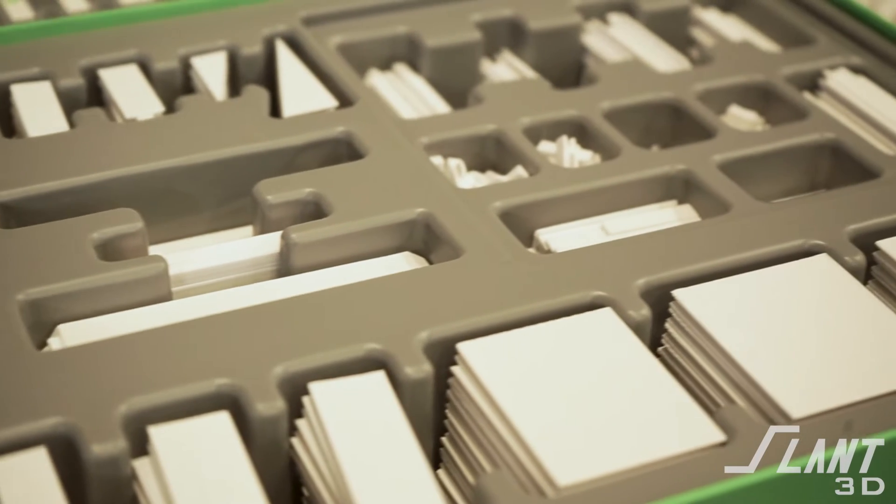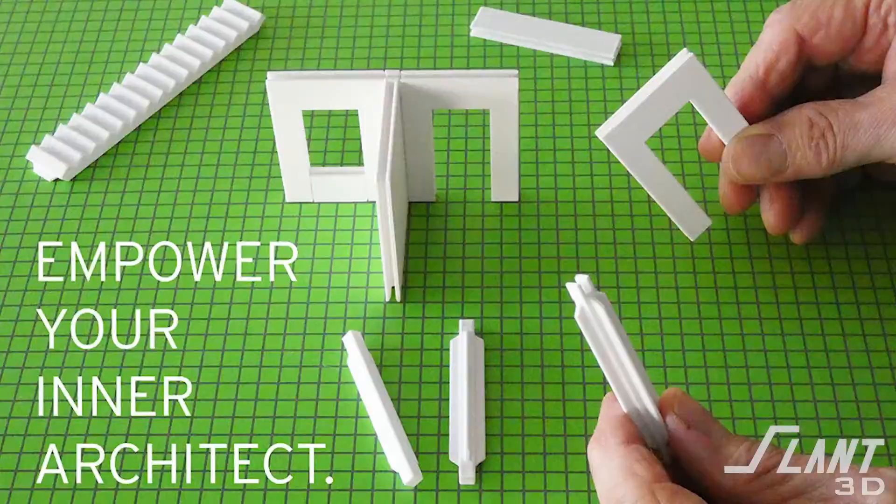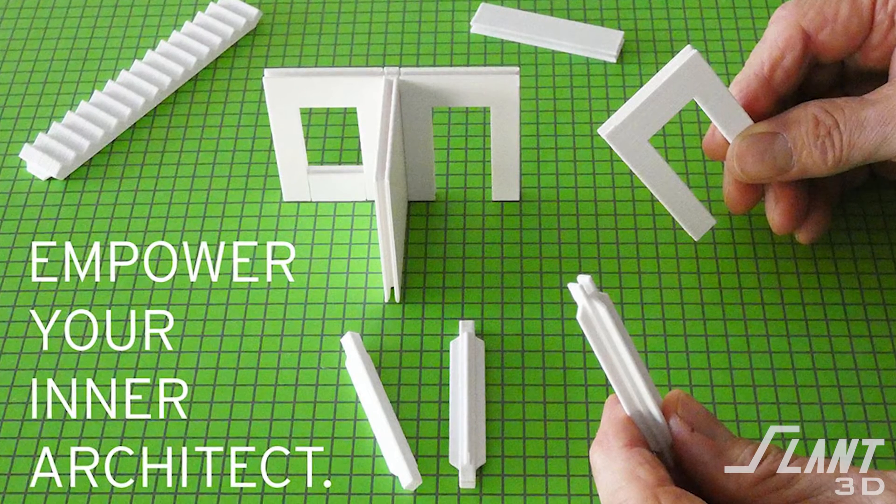So each kit actually contained 452 individual pieces that all had to interlink with each other and be reliable so that people could actually put these kits together.